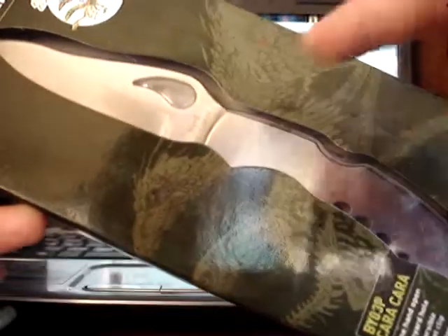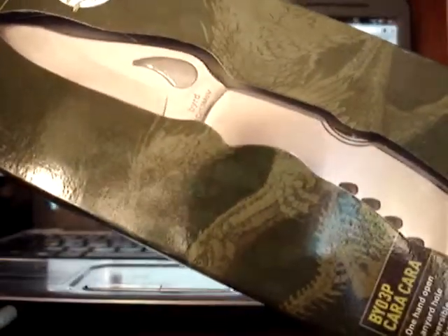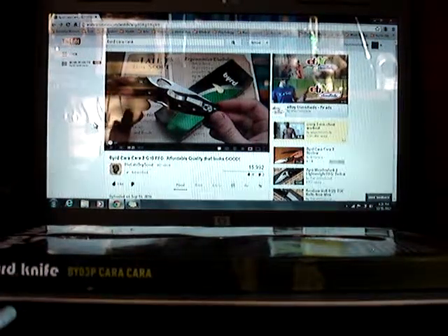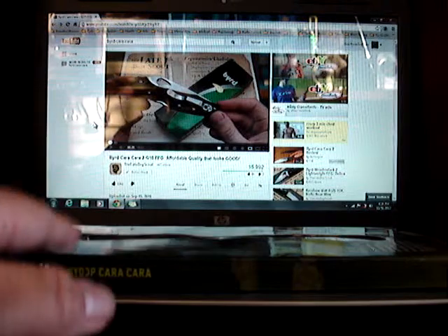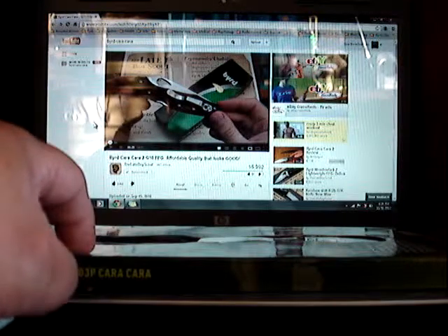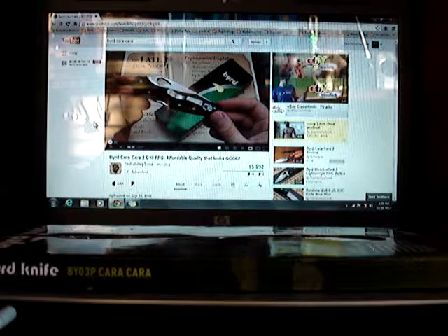Here is the Cara Cara 1 with the stainless steel handle scales. It's real heavy. After I had my fun with this knife, I watched more videos and found out there were different handle materials. It took a while to find them — I didn't get into knives soon enough to get the Byrd Cara Cara line when they were still being heavily produced. By the way, these knives were made in China. Byrd is a sub-brand of Spyderco, completely outsourced and branded in China, which is why the blade steel is what it is.